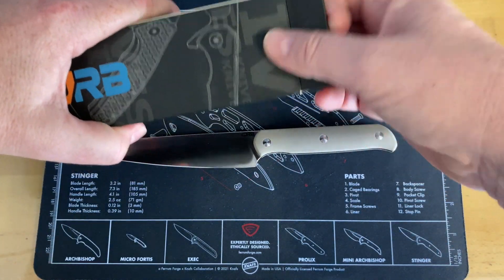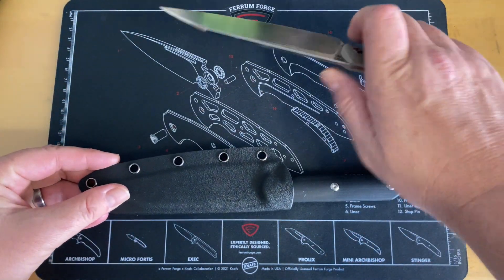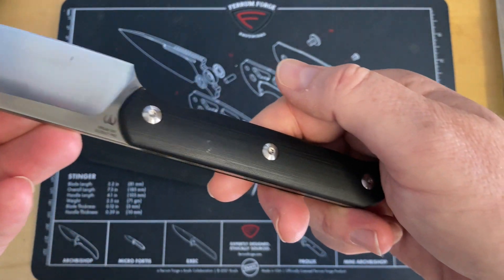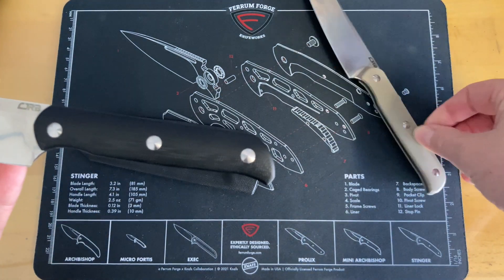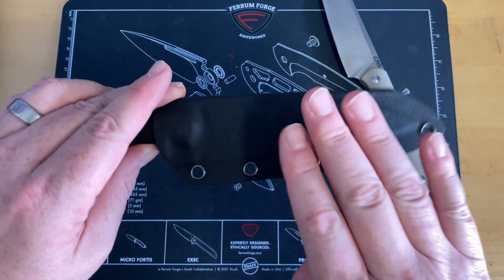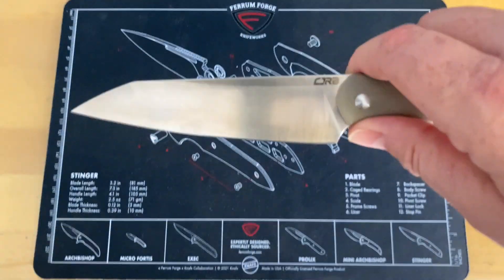Let me pull out the giveaway unit — the black G10 version. This one didn't come with a rope but I'll transfer the rope from mine into it. This one's probably going to stay with Nico for a little while. Same knife, just black G10. I'll clean it up — there's just a little glue or something on it. You guys are getting this new in box; I think it's only been out of the sheath twice.